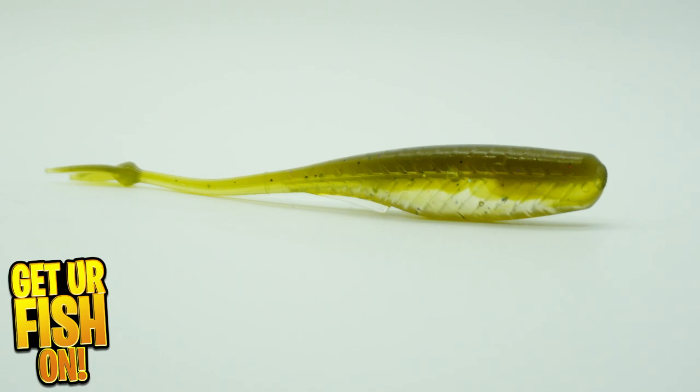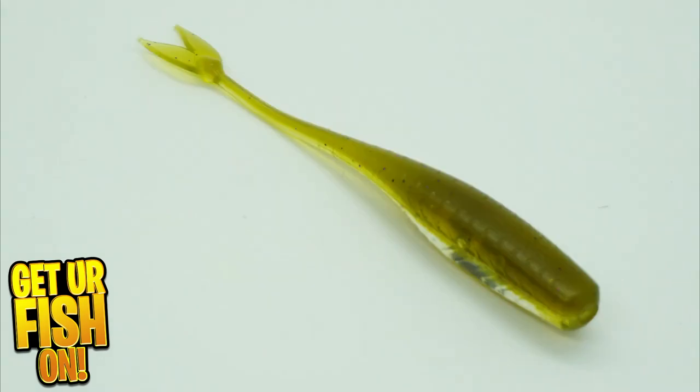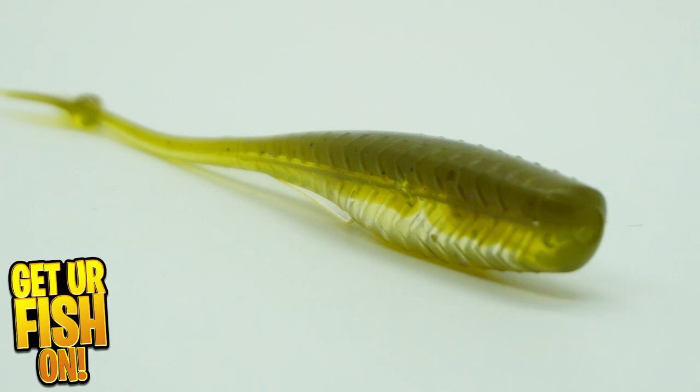Sixth Sense Fishing, one of the best lure manufacturers out there, has dropped a new soft plastic called the Juggle Minnow 4.0. They have designed it to be the perfect multi-purpose bait for numerous fishing applications. It has 3D-like ridge lines and a bulbous tail that gives it great balance with a sweeping action.